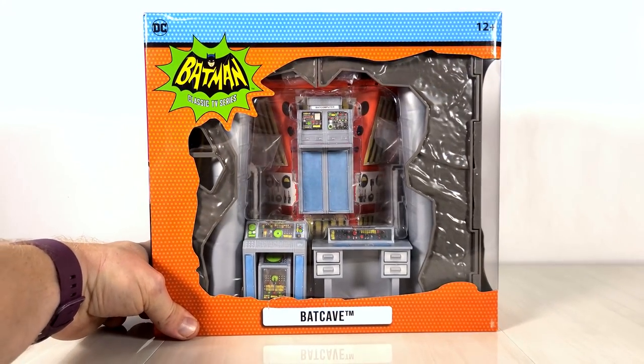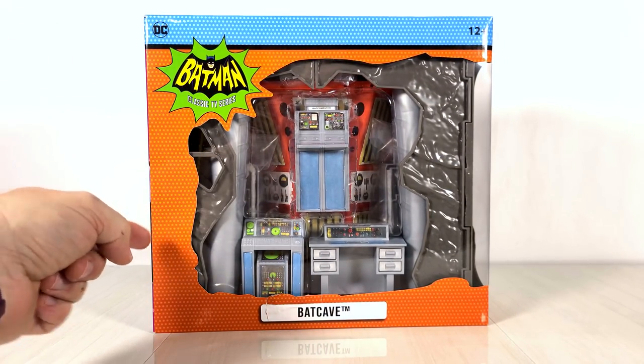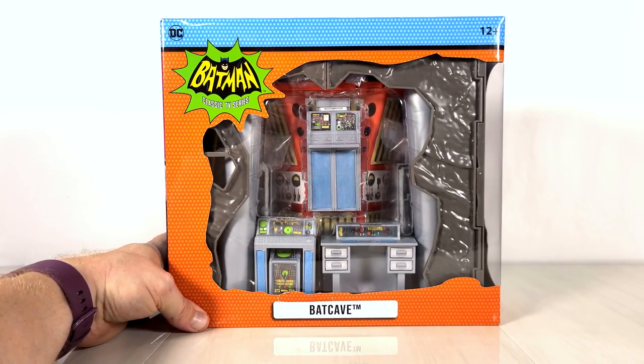I walked into Walmart a few days ago and found this just sitting underneath a fresh refill of Batmobiles, and what I can only assume would have been figures as well that were just sold out by the time I got there. And I was like, I can't pass up buying the Batcave.